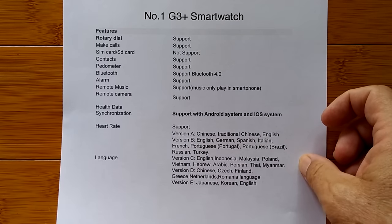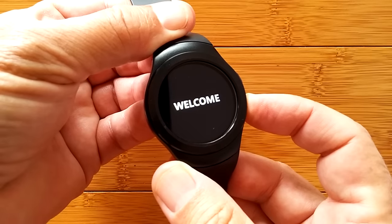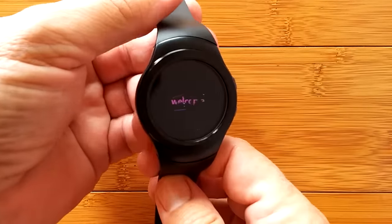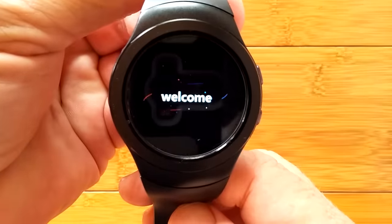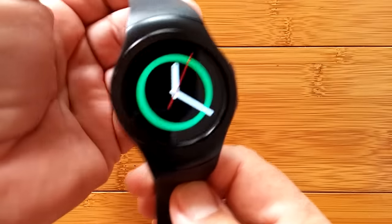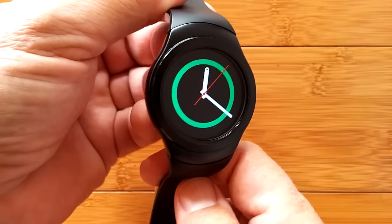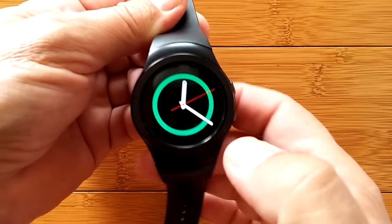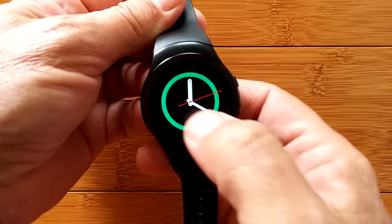Oftentimes they ship them with a standard full set of languages, but it looks like this time they're coming categorized as two different areas of the world. I've put a bit of a charge on it. I know I should charge it up fully, preferably overnight — get a good charge on a battery before turning it on. But I can't help myself. There we go. We've got our first watch face.